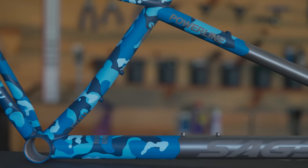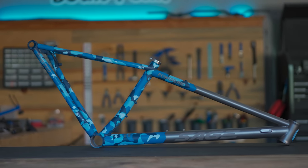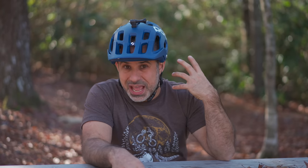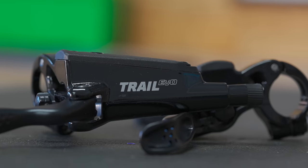It even has a custom paint job that only covers some of the frame, so you can see the raw titanium and the welds. I worked with a professional frame builder to design and build it. I painstakingly chose every single part that is going on the bike, and now it's here. We could talk about this bike all day, but before we do that, let's build it.